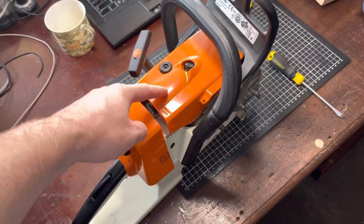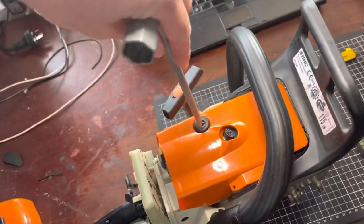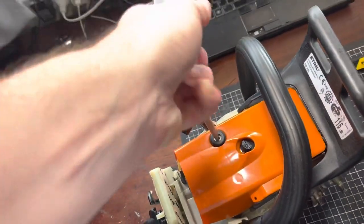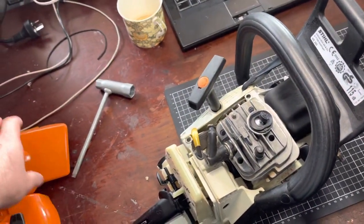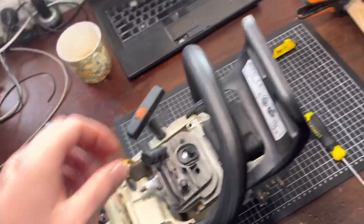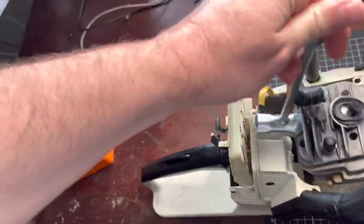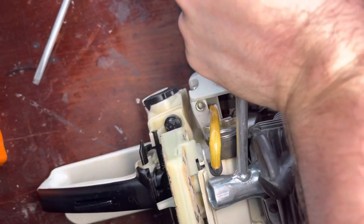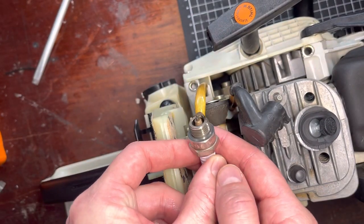Now we need to remove the rear cover and the top cover to remove the spark plug. Let's have a look at colour while we're here - nice new plug.